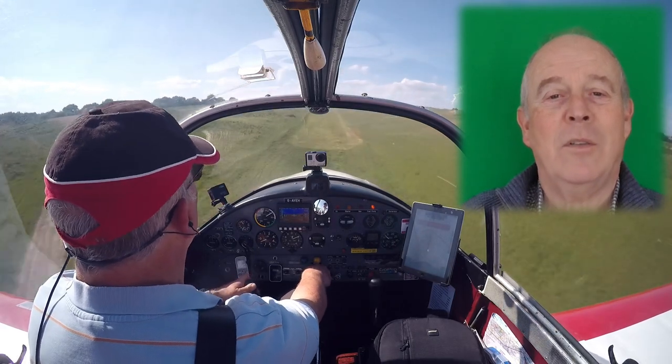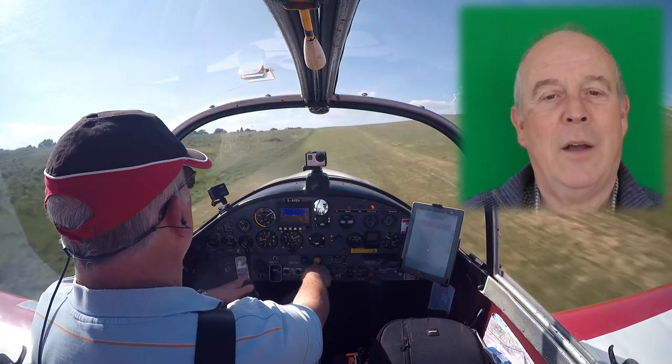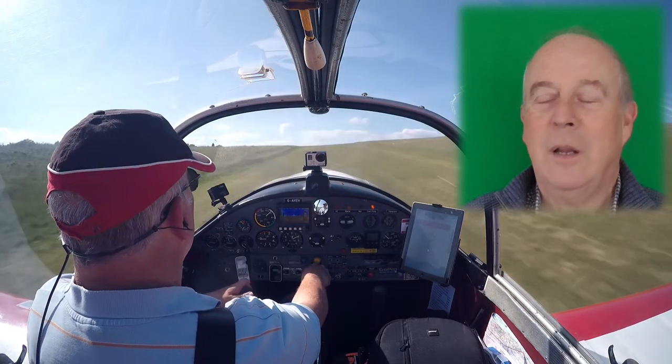My name is Tim Palmer. I fly a Jodell DR-1050 out of this farm strip in Istanbul.